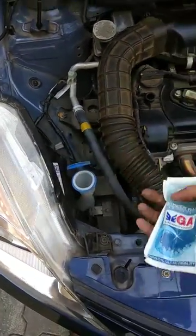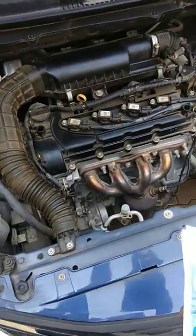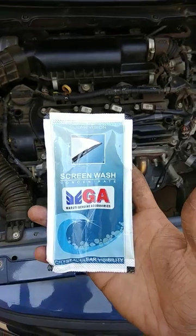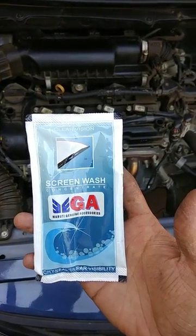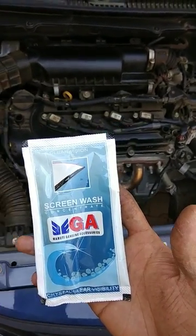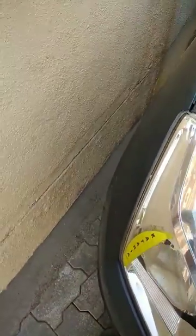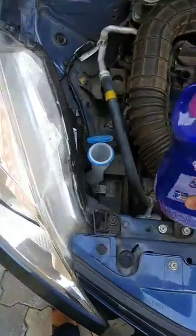You can use a concentrate or any liquid that you want to clean your glass with. I have used the genuine screen wash concentrate mixed in one liter of water, and I'll fill up the tank.